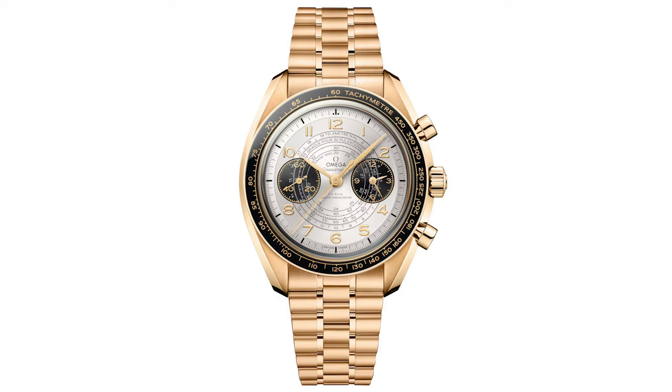But the speciality and the standout piece in this collection is by far that moonshine gold variant. This really is something special and it's more aligned to what I expect from Omega when releasing a commemorative Olympic piece.